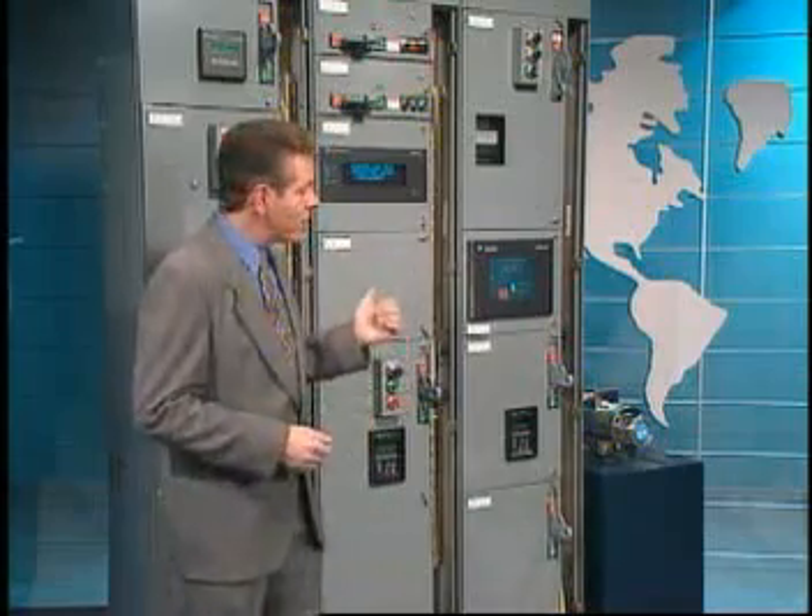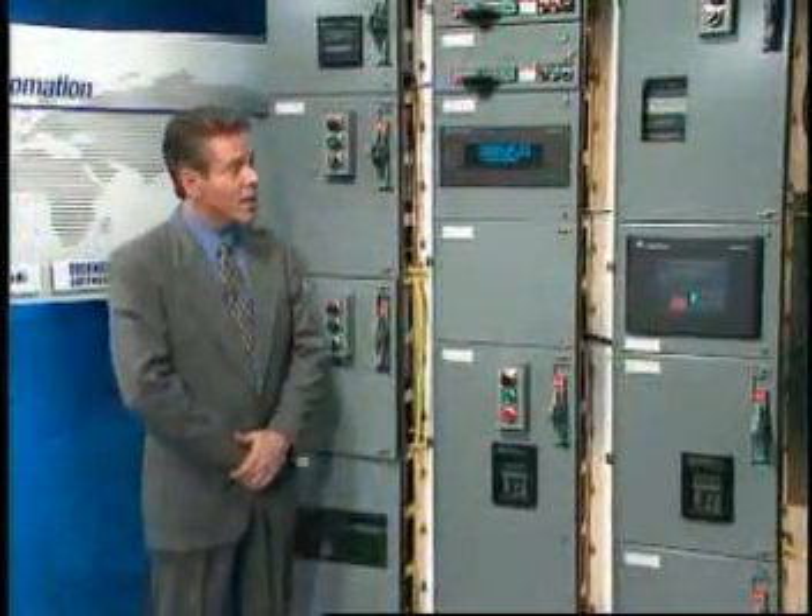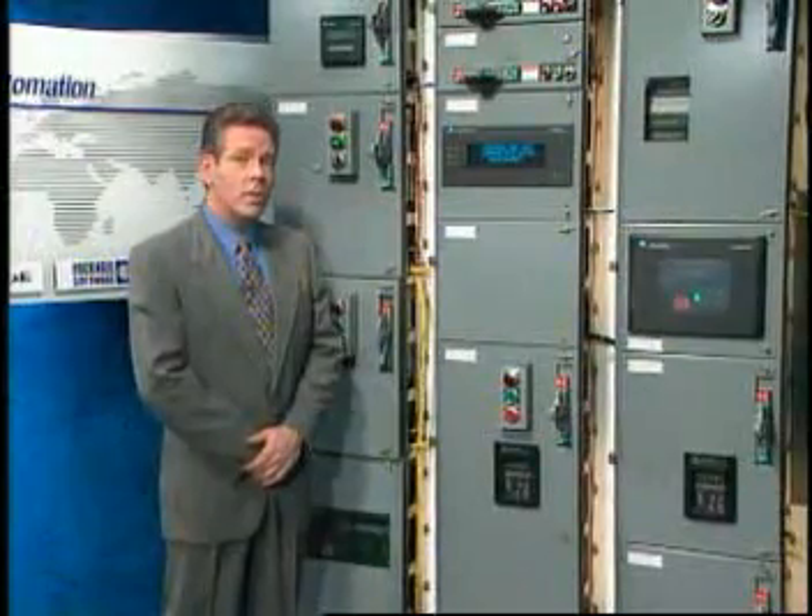The Retroencabulator has now reached a high level of development, and it's being successfully used in the operation of Milford-Trenions. It's available soon, wherever Rockwell Automation products are sold.